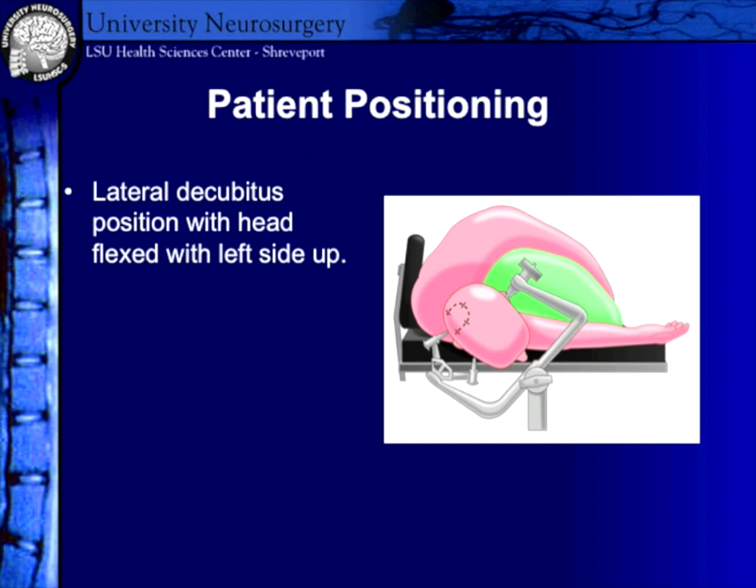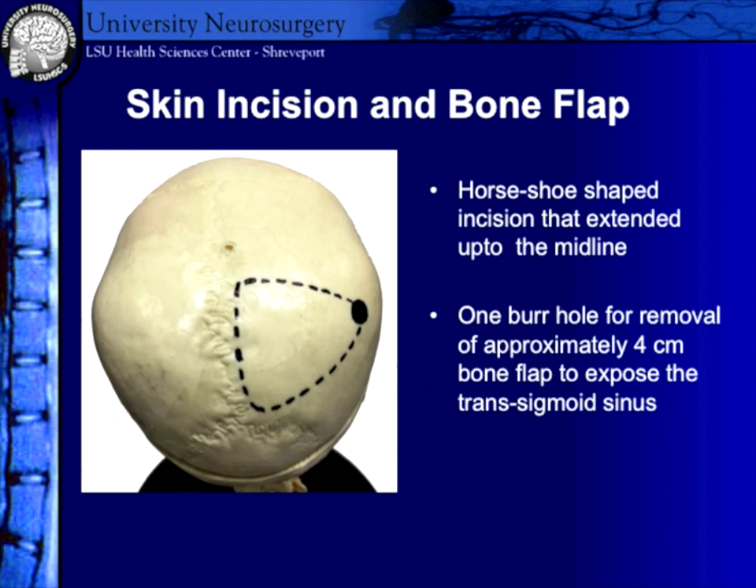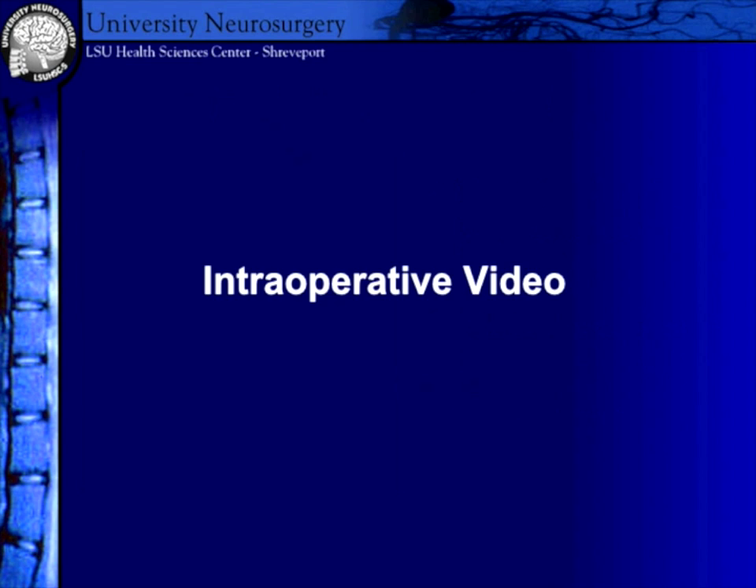This shows the lateral position. Gravity really helps bring down the right occipital hemisphere, and if you have a lumbar drain it just falls — there's really no retraction. Sometimes you can put a retractor on the falx as well to get a better approach. For the bone flap, we take out three or four centimeters to expose the transverse sinus and just the sigmoid sinus, and we go across the midline so you can have a better approach.